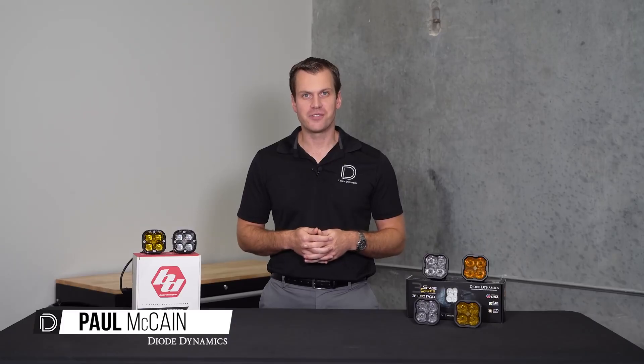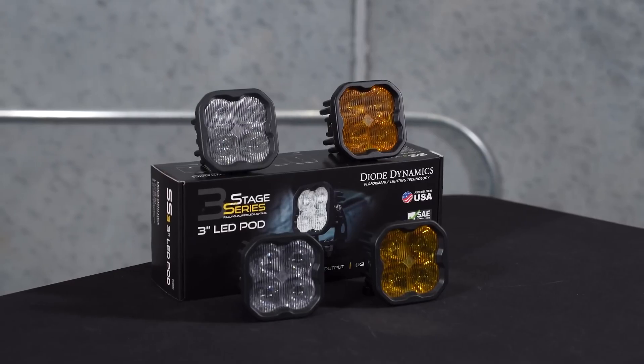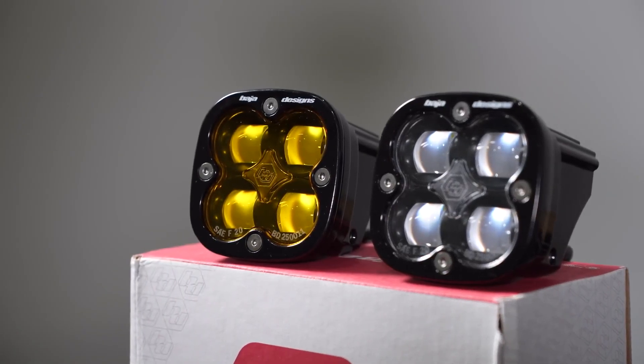Hey there, Paul with Diode Dynamics, and today we're talking off-road style LED fog lights. If you're in the market for upgraded fog lights for your truck or off-road vehicle, you've probably seen these two brands: us here at Diode Dynamics and also Baja Designs, two industry leaders in off-road lighting that also offer on-road legal LED fog lights.